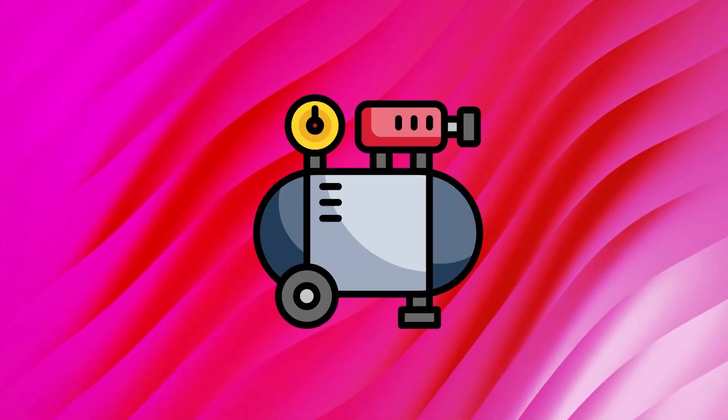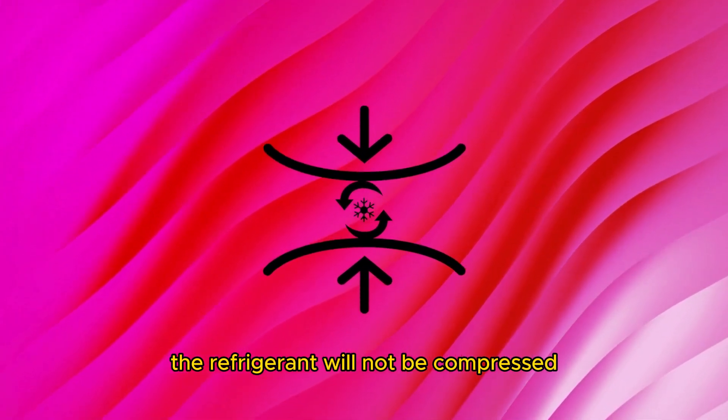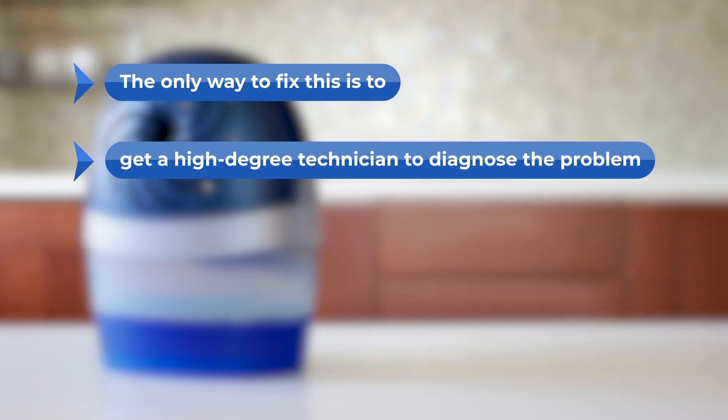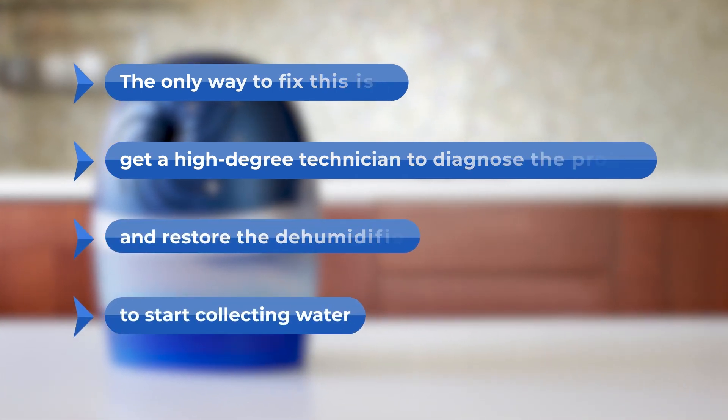If that doesn't fix it, replace the compressor. If you have a broken compressor, the refrigerant will not be compressed, and that will cause your coils to not cool. The only way to fix this is to get a high-degree technician to diagnose the problem and restore the dehumidifier to start collecting water.